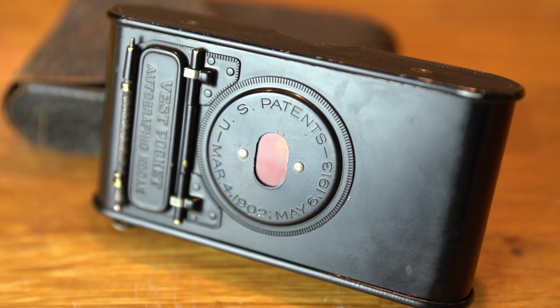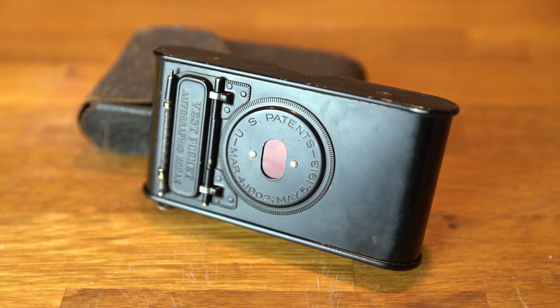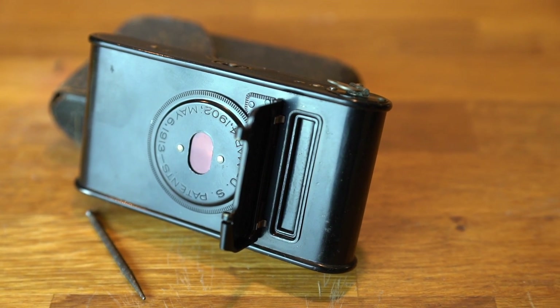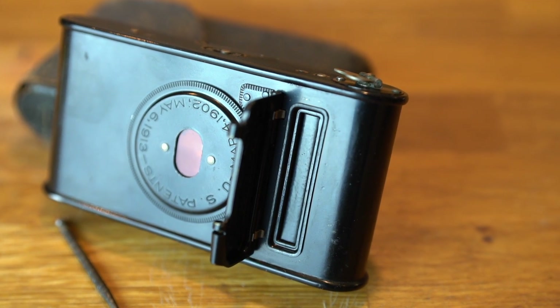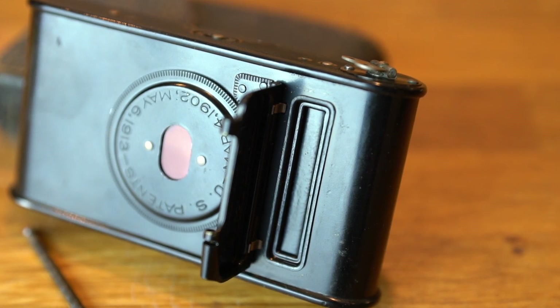This particular model is the Autographic, which permitted the user to write information directly to the negative with a metal stylus in the back. The stylus etched paper covering the film and made it transparent. The user then exposed the opening to the sunlight, and the writing would be transferred to the negative. Folks, this is the original EXIF information being written directly to the negative.